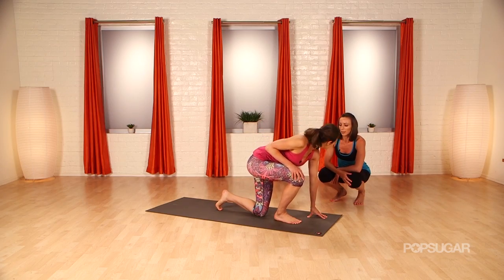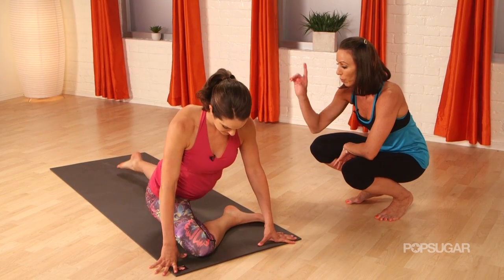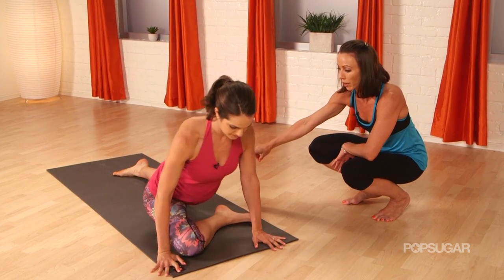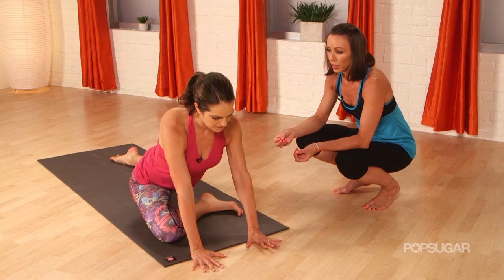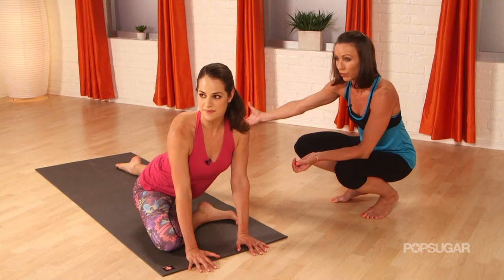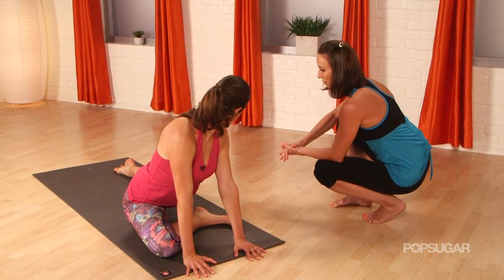We're going to work into single leg pigeon pose. This is going to help open up your right hip and also open up the front of your left hip — your psoas. A lot of the time we're focusing on the hamstring for the splits, but we've got to also remember the back leg has an important role as well. This is the back leg that we need for the splits.